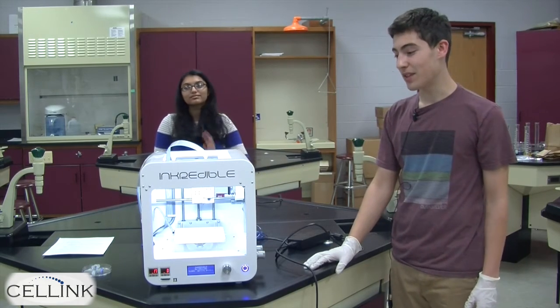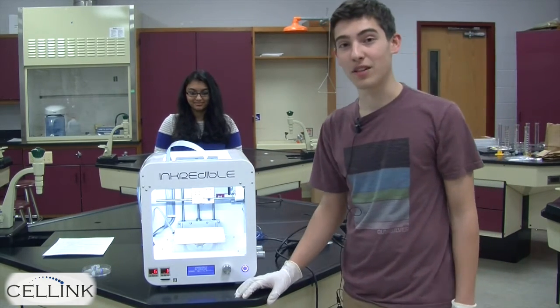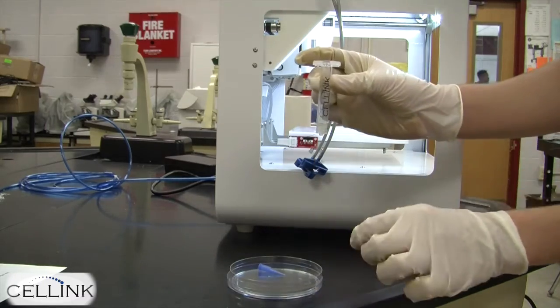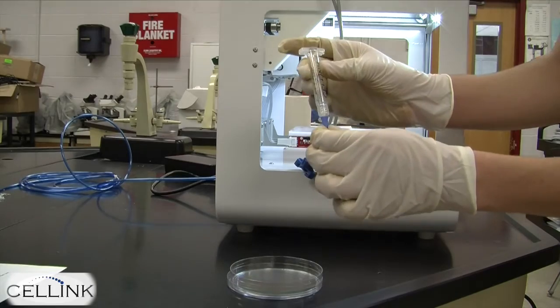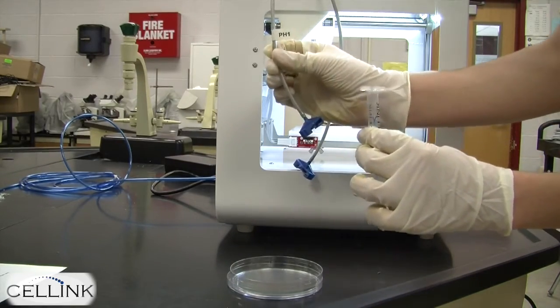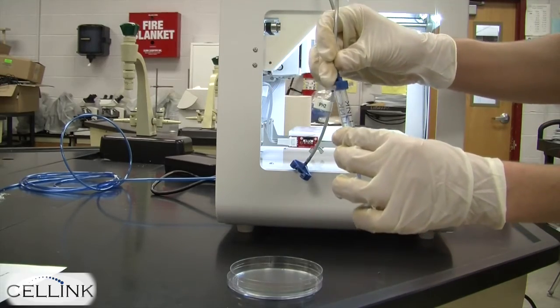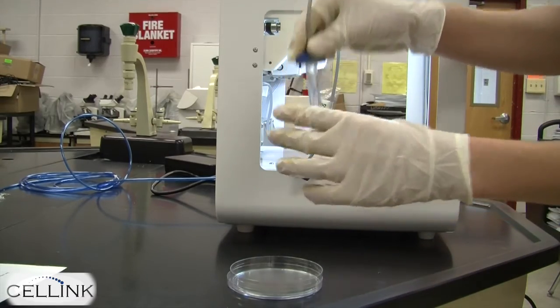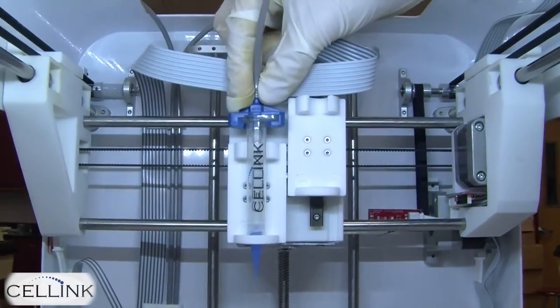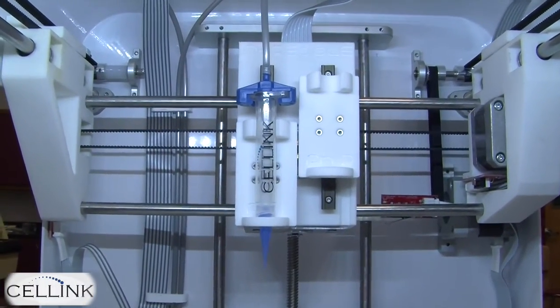Once that step is complete, return to the front of the bioprinter and prepare your syringe. Take the syringe filled with bioink and attach a pipette tip to it. Then attach it firmly to the cable labeled print head one and twist to lock. Once this step is complete, place it into the holder for print head one on the bioprinter.